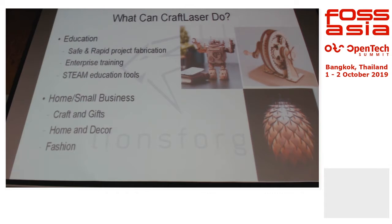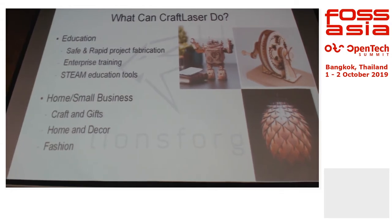We're talking about STEAM education — Science, Technology, Engineering, Arts, and Mathematics — which is what we call the applied learning curriculum. Students can apply science and engineering knowledge into actual products. For example, right on the screen here, teaching kids what a planetary gear system is: just laser cut it and they can design their own gear system.